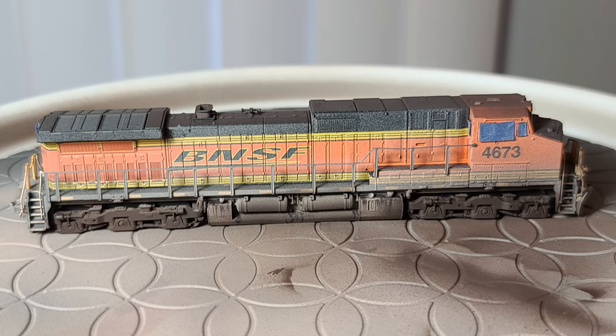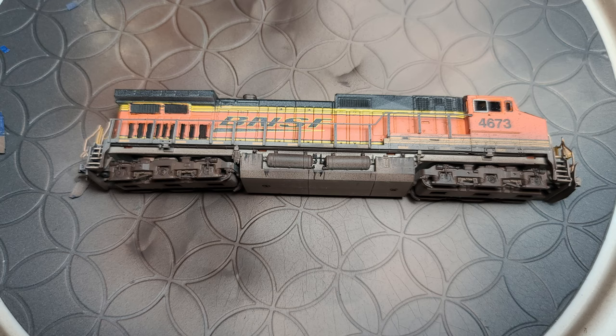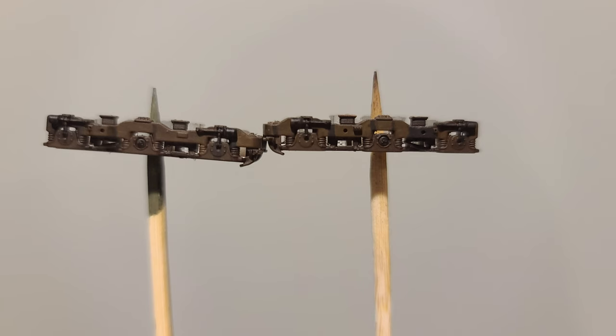Thank you for joining me on my journey to weather this Dash 9 locomotive. Here are a few in-progress pictures with the final product on a few spots on the layout. I hope you enjoyed this video and that there was something in it that you could use on your models. Thanks for watching.